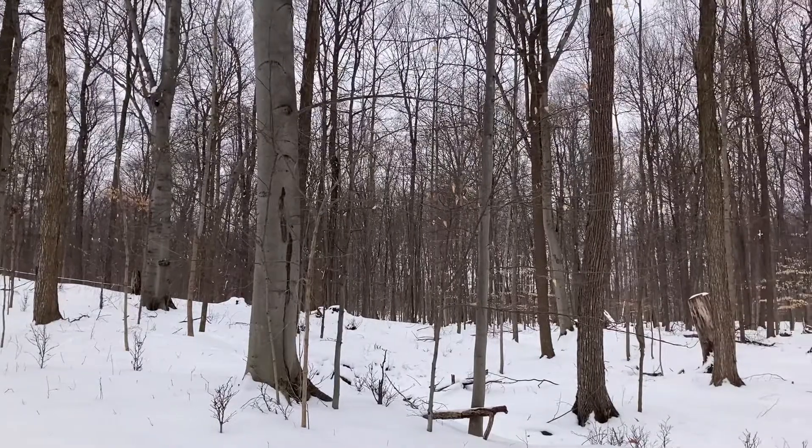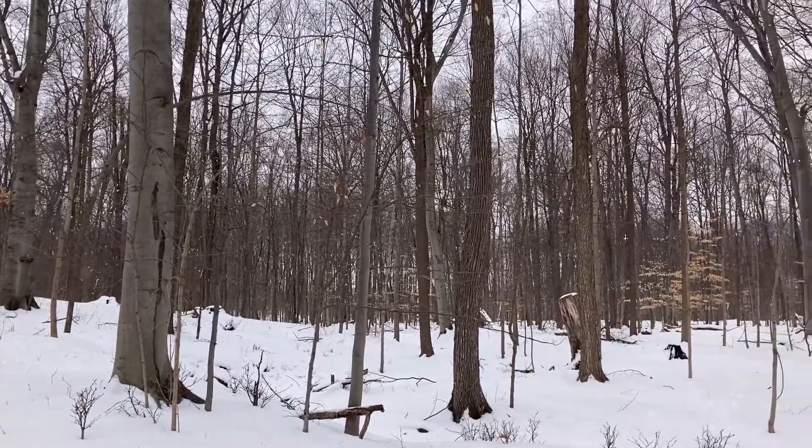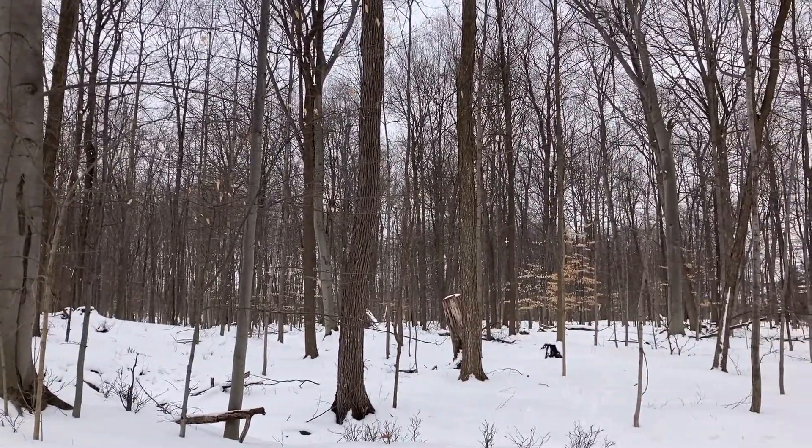At Tollgate we like to think like scientists and solve mysteries. Today's mysteries are: why and when does the sap flow in the trees? How can we tell which trees are maple to begin with? And how do we get the sap from the trees?